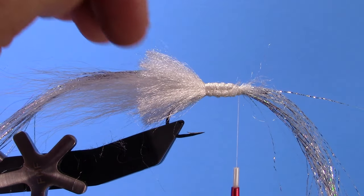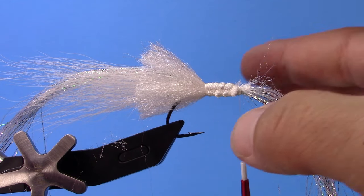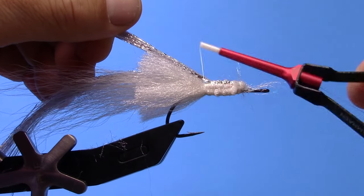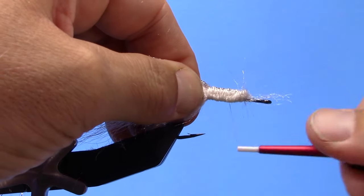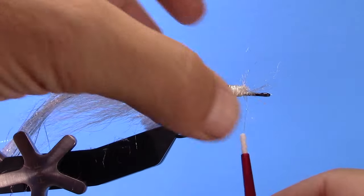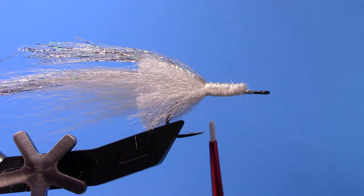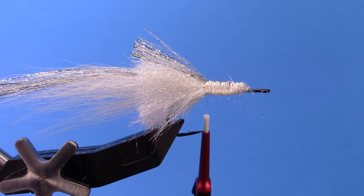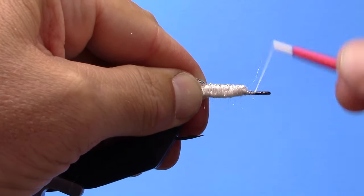So I've got tail, flash, and my collar. Now I'm going to take the remaining flash — I could have cut this a little shorter, but that's okay, we'll trim it to length — and pull that over the top and tie it down. Then I'll trim that extra flash to the length of the collar. Now we're ready to move on and finish the fly with the head.